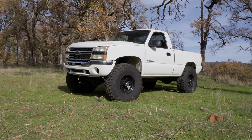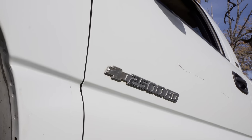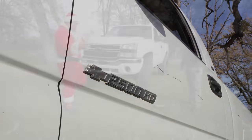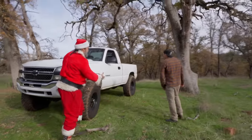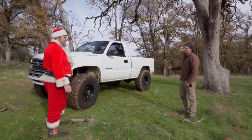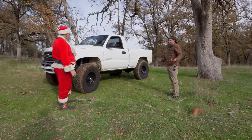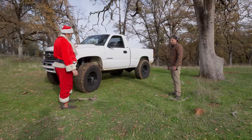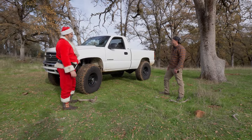Tell us about this truck. What year is this truck? It's an 06 Silverado 2500 HD, standard cab. And this came from how many different vehicles? Thirteen different vehicles.